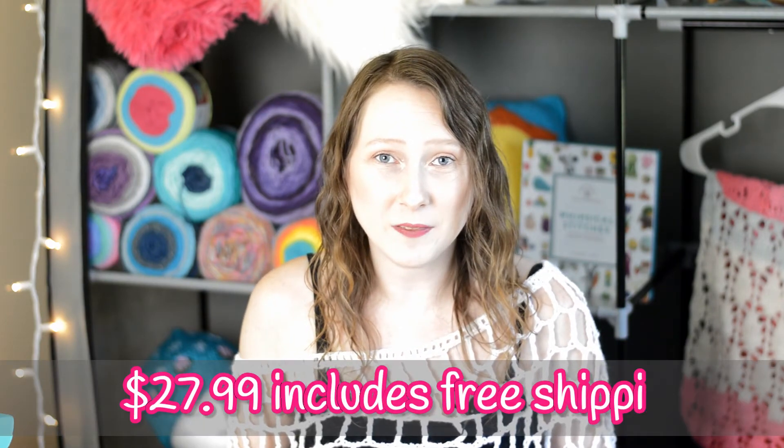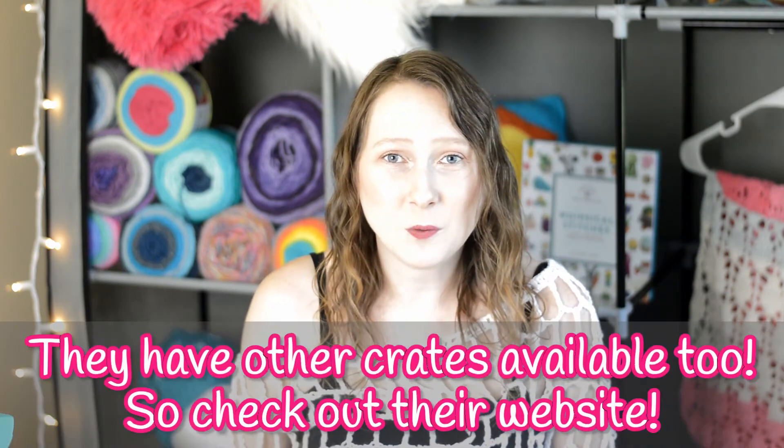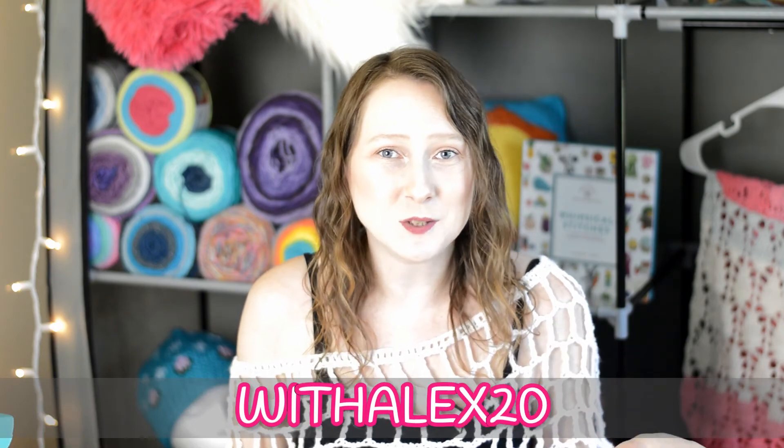With the sock artisan crate, it is $27.99 a month, and that includes free worldwide shipping. You get one skein of beautiful yarn, a knitting pattern, and a little bonus goodie — so that's really fun and awesome. And if you'd like to order a sock artisan crate and it's your first time, use my code at checkout and you'll get 20% off.